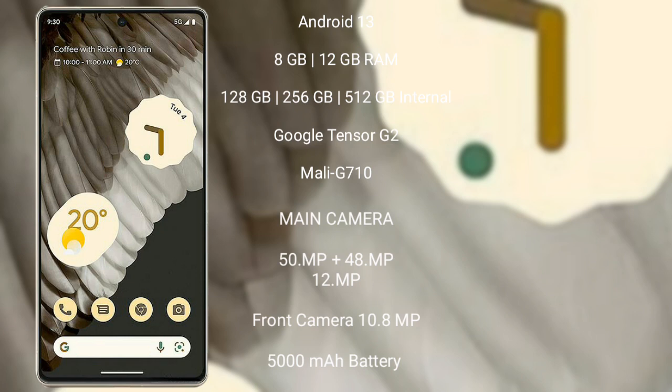Google Pixel 7 Pro runs on Android 13 operating system. It comes with 8GB or 12GB RAM and 128GB, 256GB, or 512GB internal storage, Google Tensor G2 processor, and GPU Mali-G710. It features a rear triple camera setup: 50MP plus 48MP plus 12MP, front camera 10.8MP, 5000mAh battery with 23W fast charging support.